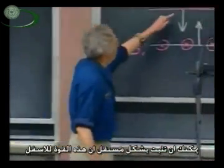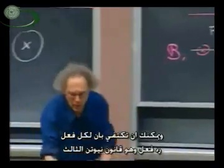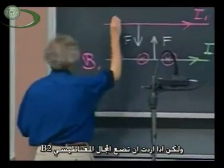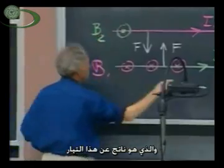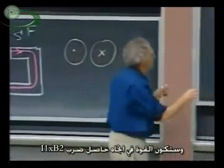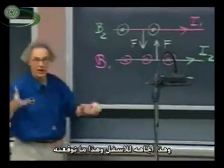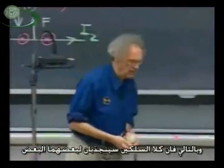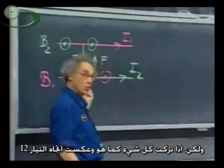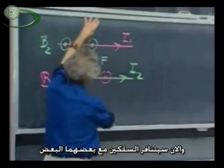You can, in an independent way, confirm that the force here is down. For me it would be enough to say action equals minus reaction — Newton's third law. But if you want to put in the magnetic field B2, which is the result of this current and is of course out of the blackboard — remember the right-hand corkscrew rule — then you will see that this force must be in the direction of I1 cross B2, and that's down, which is exactly what I predicted. So the two wires will go towards each other. However, if I leave everything the same but reverse the direction of I2, so the two currents are in opposite directions, then the forces will flip over and the two wires repel each other. And I will demonstrate that to you.